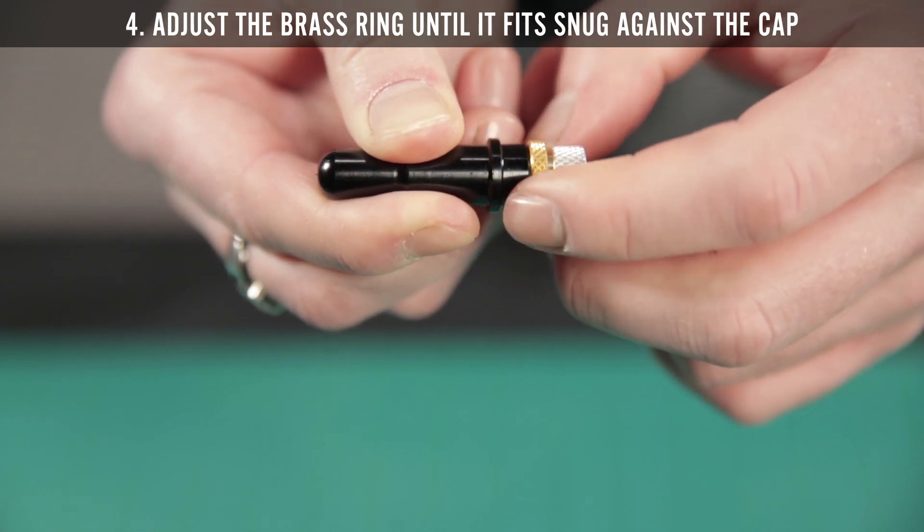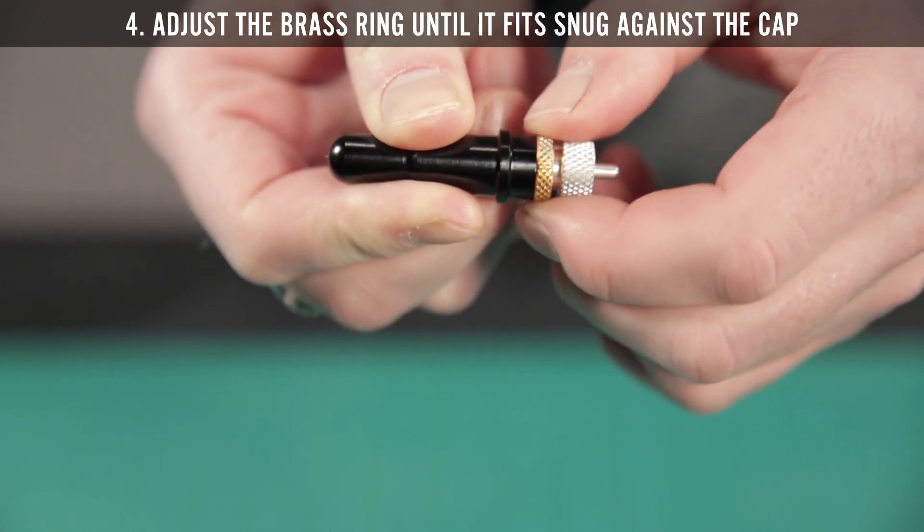Step 4: Adjust the brass ring until it fits snug against the cap. This will lock the blade in place.